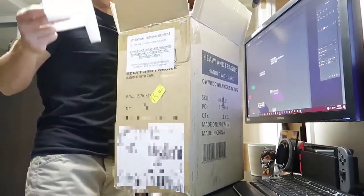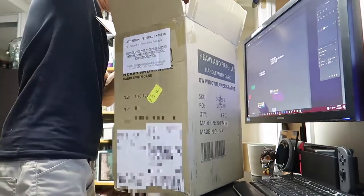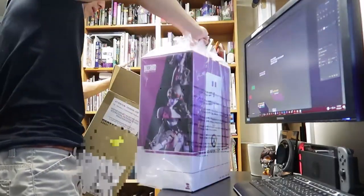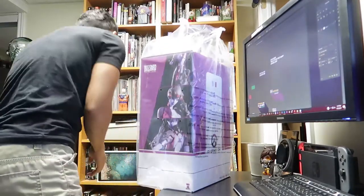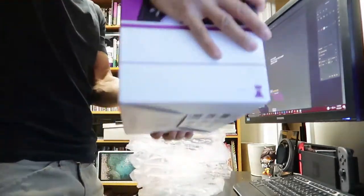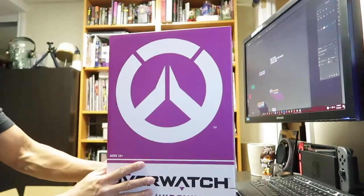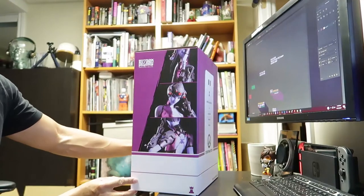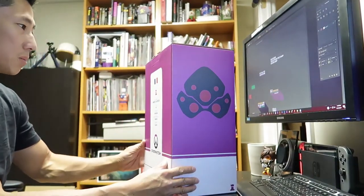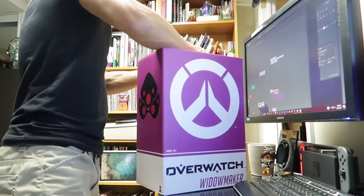It's packaged nicely — good job on that, Blizzard. Now that I said that, it's gonna come out all damaged. The box is humongous. The box is in good shape, which is a good sign. None of the corners are dinged. So they did a good job shipping it. I can't remember what company they used, but dang, good job. Definitely quality.